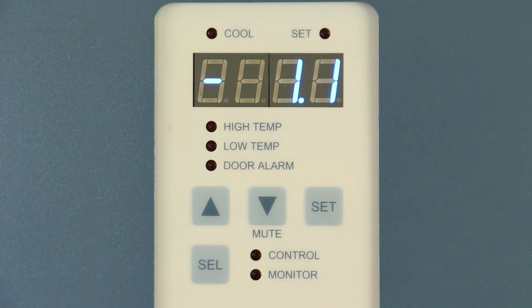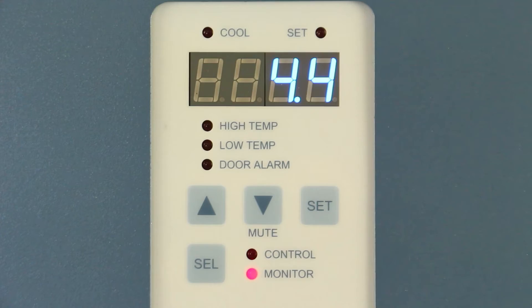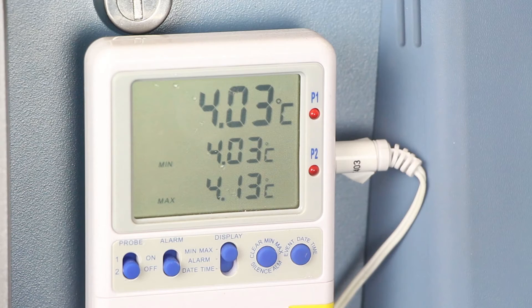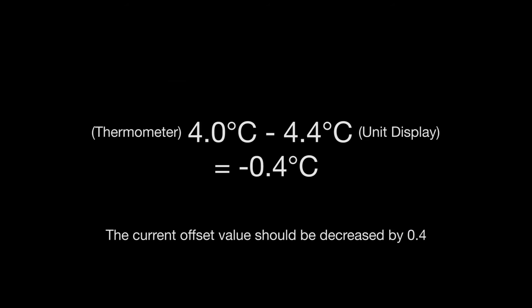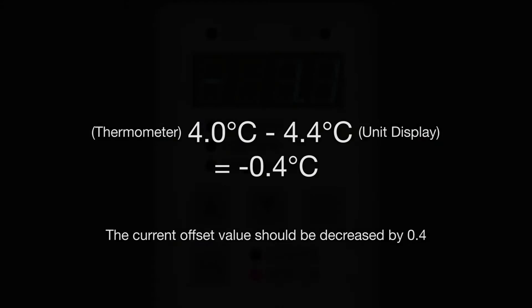To adjust the offset value, calculate the difference of the temperature on the display from the independent thermometer in the same probe bottle. For example, if the independent thermometer reads 4.0 and the temperature display reads 4.4, this is a difference of negative 0.4 degrees and we would decrease the current offset value by 0.4.